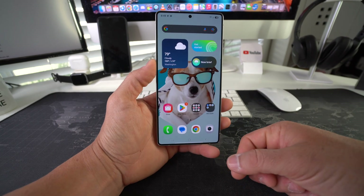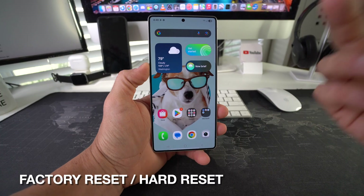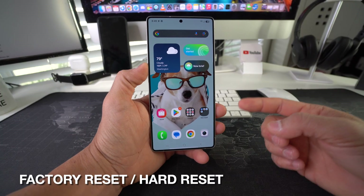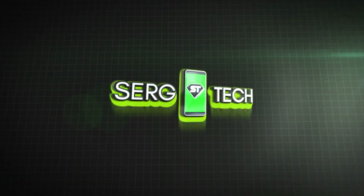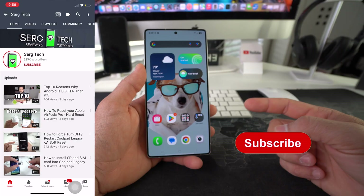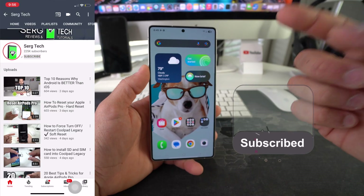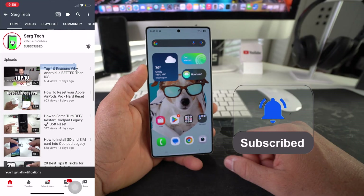In this video I'm going to be showing you how you can factory reset, also known as a hard reset, your Samsung Galaxy S25 Ultra. Welcome back — my name is Sergio and on this channel I make life-saving tech videos, so feel free to subscribe.